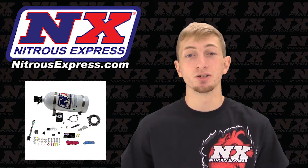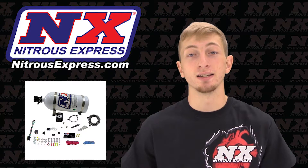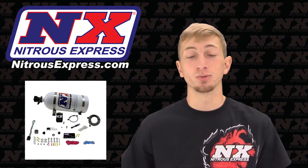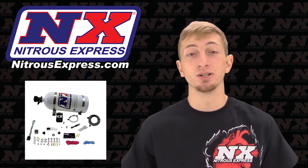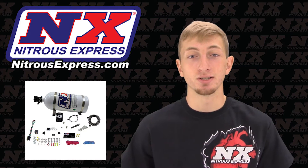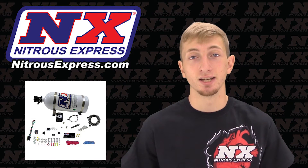A Nitrous Express dry nitrous system comes complete with a dry nozzle, a single 093 orifice lightning series solenoid. Systems with a bottle will include the lightning series 500 billet bottle valve. A wide open throttle switch is included so the nitrous only activates at wide open throttle and shuts down as you let your foot off the accelerator, a master arming switch, stainless bottle brackets, extra stainless braided nitrous line, relay and relay harness, and every nut, bolt, and electrical connector needed for the installation.